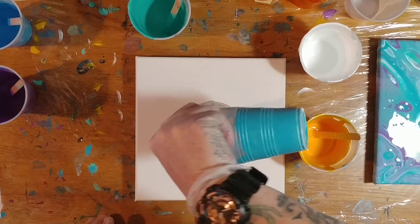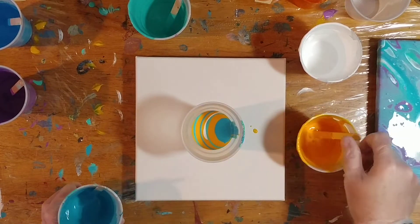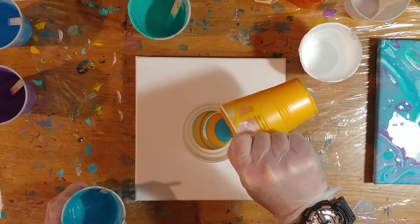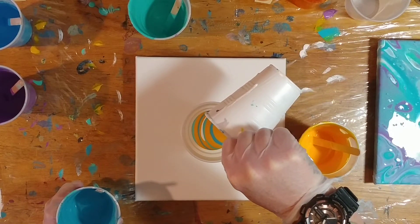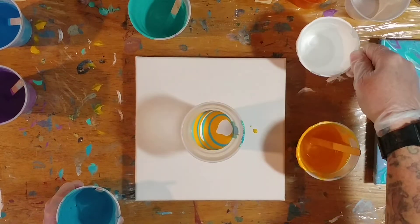This will be a lot of yellow. My hand is in the way — it's hard when the cups get almost empty to keep your hands out of the way. I'm leaving up white so we have some white for the corners.